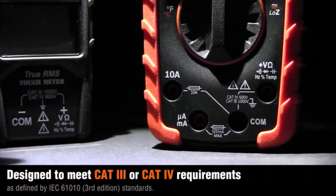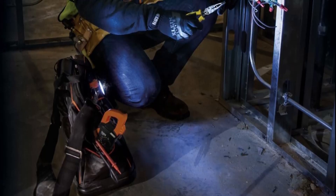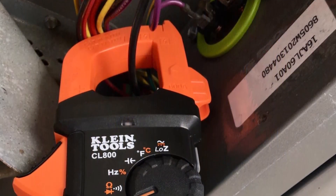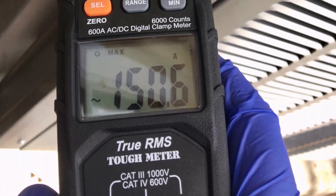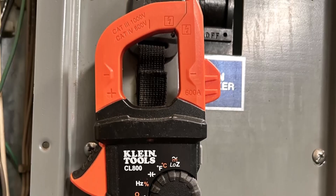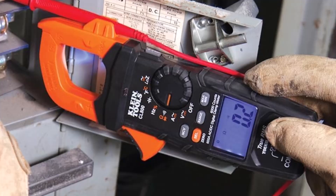One standout feature of the CL800 is its low-impedance (low-Z) mode, which helps identify and eliminate ghost or stray voltages — common issues that can lead to inaccurate readings or safety hazards. The meter also measures temperature accurately via a thermocouple probe included in the package. Built to withstand demanding job site conditions, the CL800 offers IP40 ingress protection and drop resistance up to 6.6 feet. Its backlit 6,000-count LCD screen ensures clear visibility in low-light environments, while an integrated work light and magnetic hanger provide convenient hands-free operation. The package includes a carrying case, CAT 3/CAT 4 test leads, thermocouple, and two AAA batteries. Designed by electricians for electricians, the Klein Tools CL800 combines innovation, reliability, and user-friendly features for unmatched field performance.